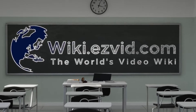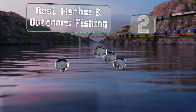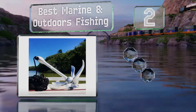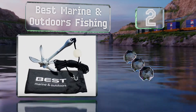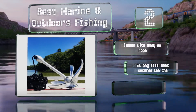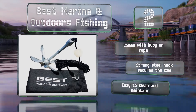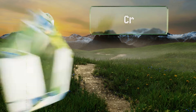At number 2, made of sturdy galvanized iron, the Best Marine and Outdoors Fishing anchor folds into a neat 12 by 5 inch size. It's very easy to use — simply open the full flukes and slide the collar down to lock it into place. It comes with a buoy on the rope and a strong steel hook secures the line. It's easy to clean and maintain.